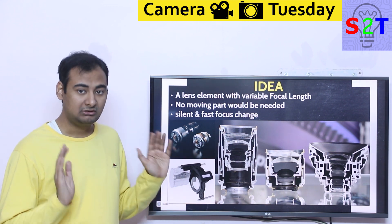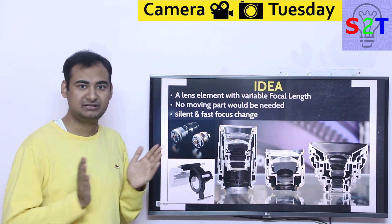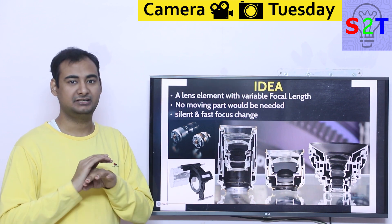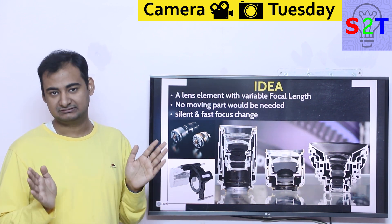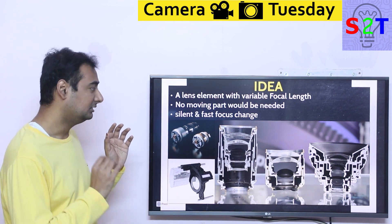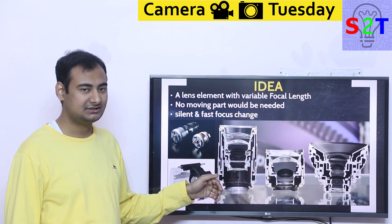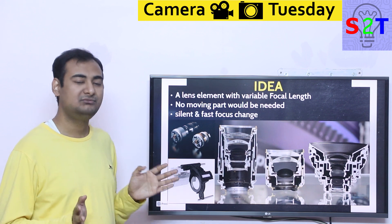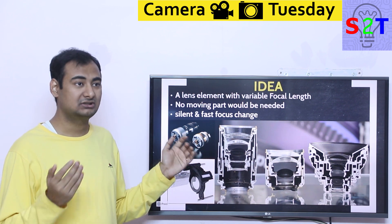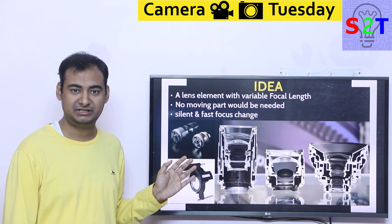Right now all our glass-based lenses have fixed focus. The element itself cannot change. You can move the element back and forth, but you can't change the element. Once it's been ground and made into the final product, that's it. If it's 48 millimeters, it's only 48 millimeters — no matter what you do. Now, if we can somehow make the lens itself change, it will remove so many moving parts from a normal prime lens, let alone a zoom lens. It could take something that costs $2,000 or $5,000 and make it into $5 equipment.